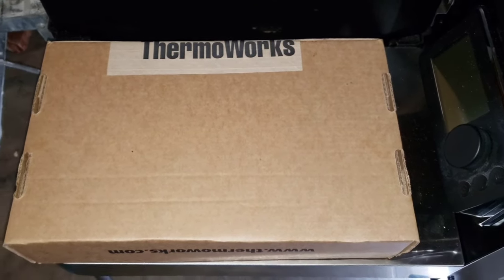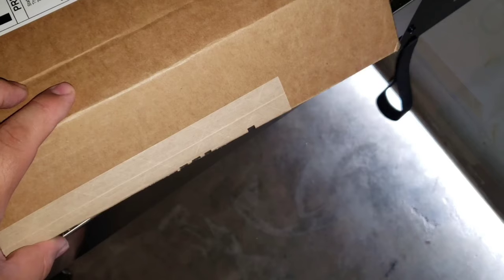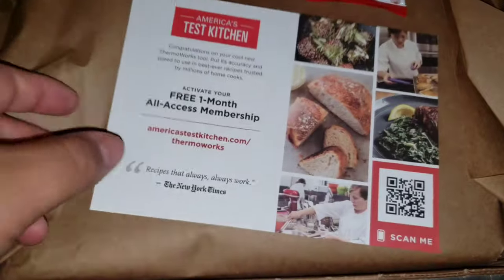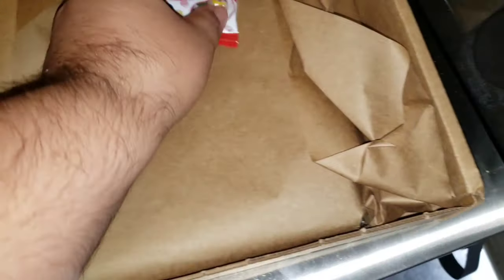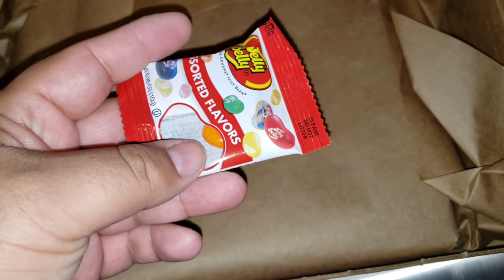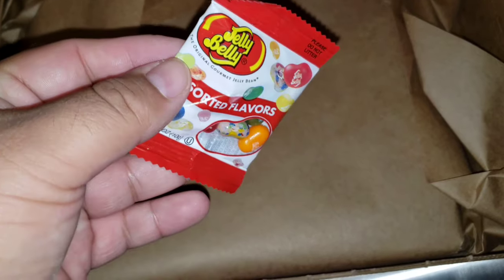Hey YouTube, it's Joe, welcome back to the channel. Today I got a package from Thermoworks, we're gonna go ahead and pop this open and show you guys what's inside. Jelly beans! For you guys that have never ordered Thermoworks products, they include a small package of jelly beans — nice touch, forgot they did that.